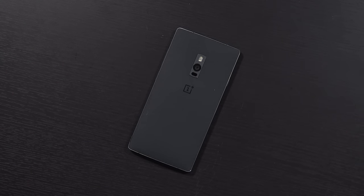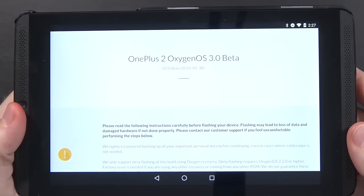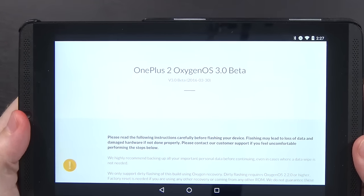Hello again guys, quick video for you today. I got a notification earlier that OnePlus has officially released OxygenOS version 3.0 beta for the OnePlus 2.